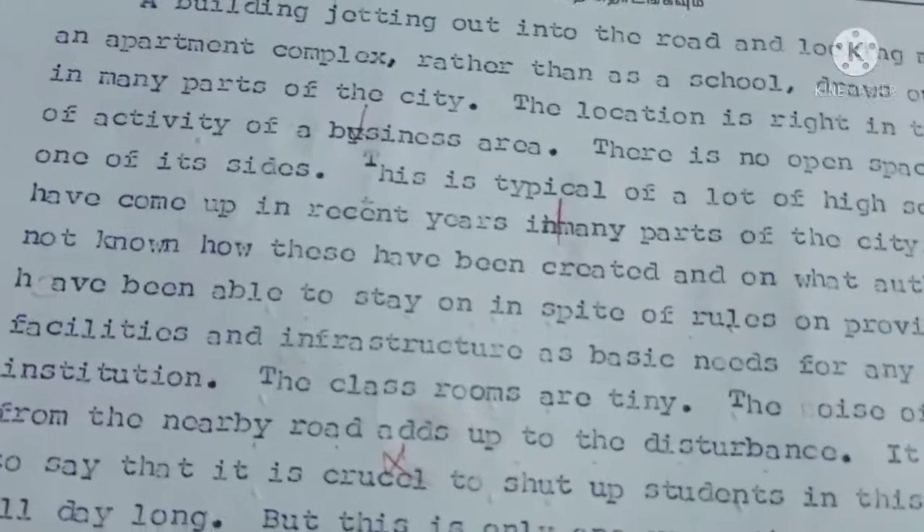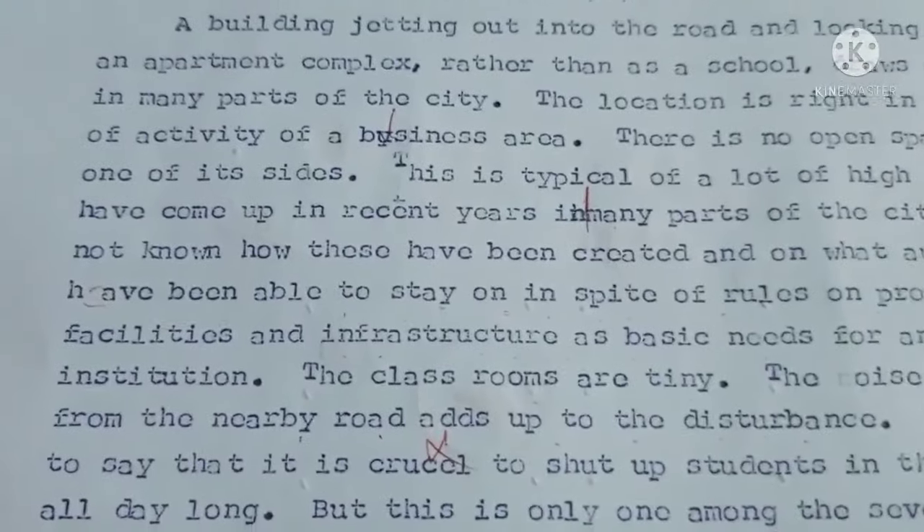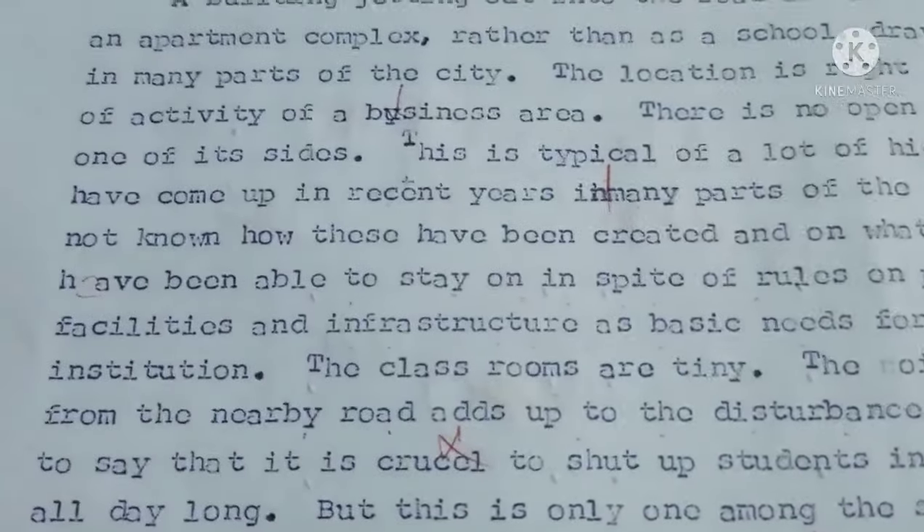We are going to talk about type reading exams in the front page. We are going to see the link in the description. We are going to talk about type reading exams in the first paper or speed paper.